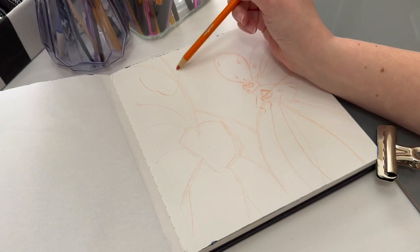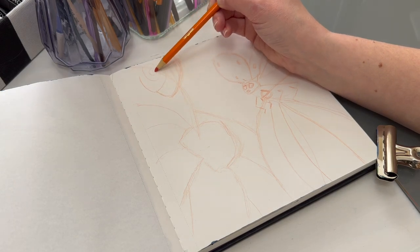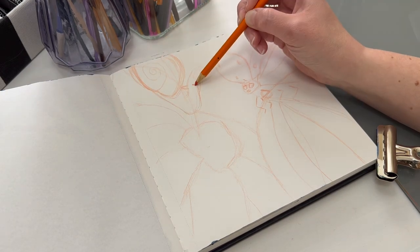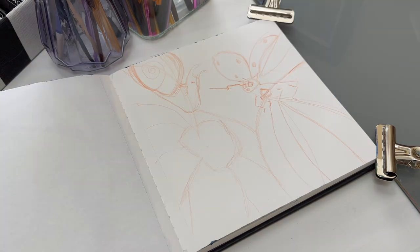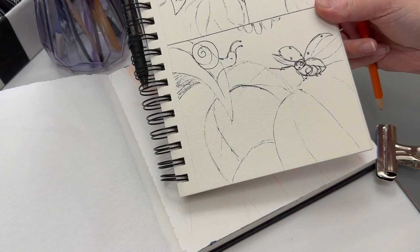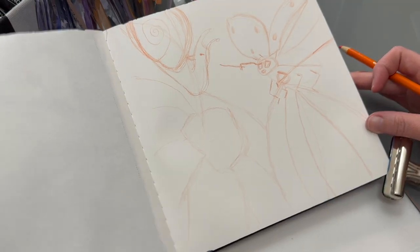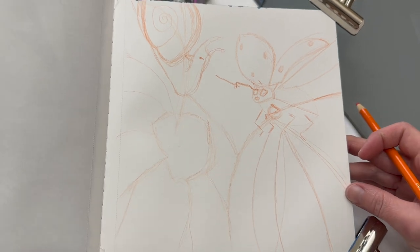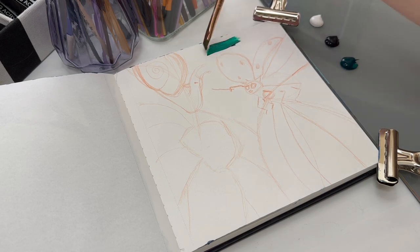Now I am drawing out my final sketch to paint on top of. As you can tell, I put my flower in the bottom left corner like I said. Everything else looks good — I like the size of the ladybug and the size of the snail. I wish the snail was maybe a little bit bigger, but that's okay.